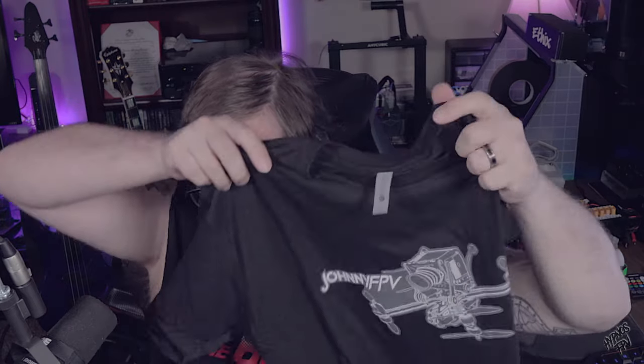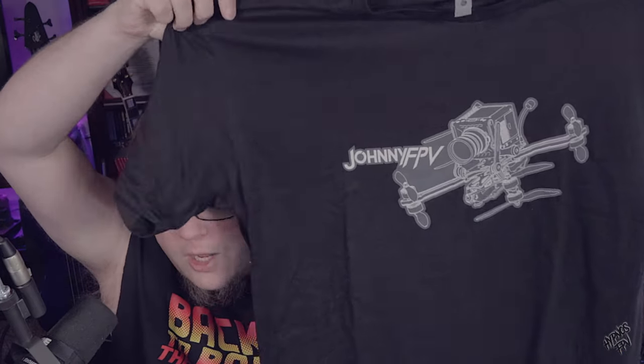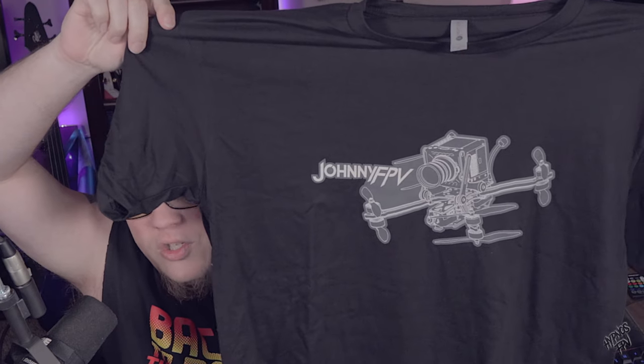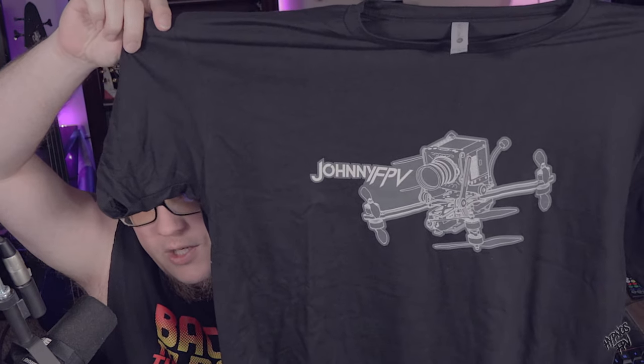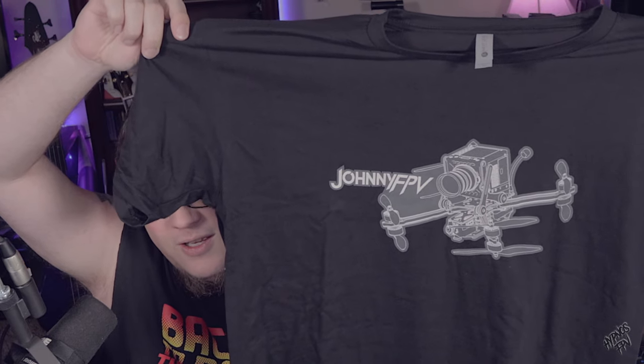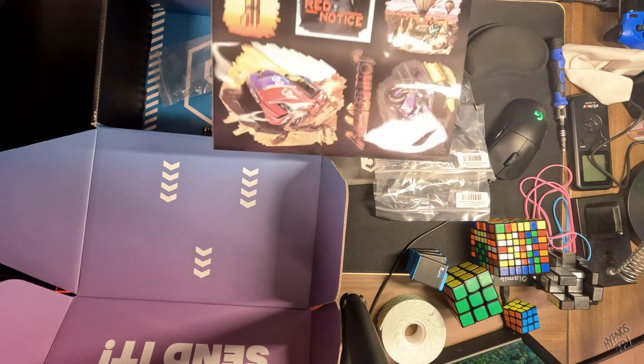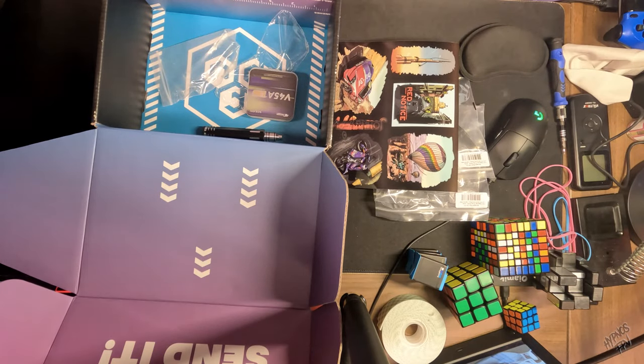And then of course we've got our monthly t-shirt. Here it is — Johnny FPV. Simple yet amazing. Look at that quad on there.